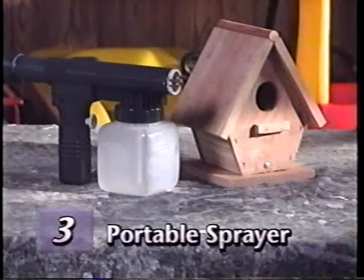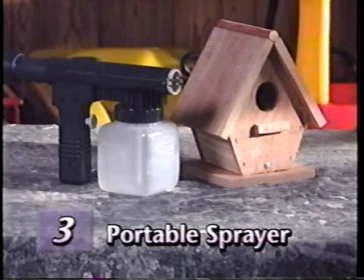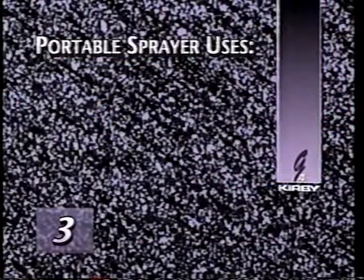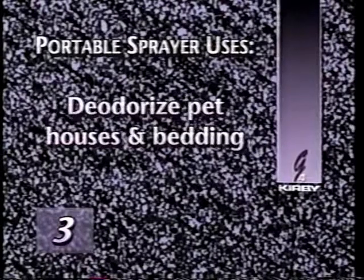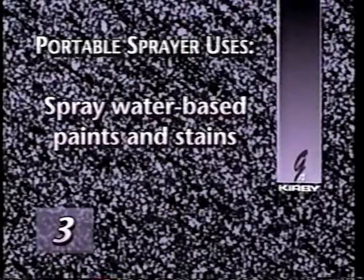The portable sprayer is used only in the blower mode. It is an excellent tool to apply many different types of water-based liquids to any type of surface. The spray can be adjusted, ranging from very fine to very coarse. Uses include applying water-based waxes to tile floors, deodorizing pet houses and bedding, applying self-mixed window cleaners, or spraying water-based paints or stains on walls, wood panels, and irregular-shaped objects.